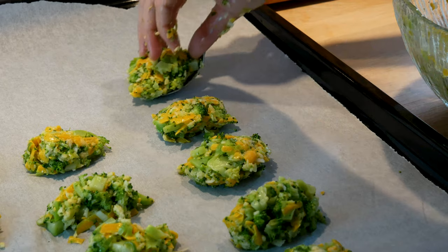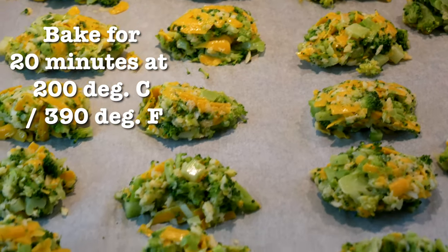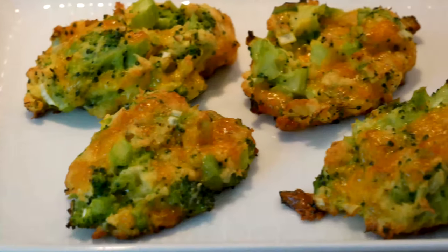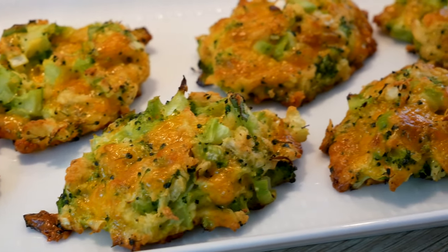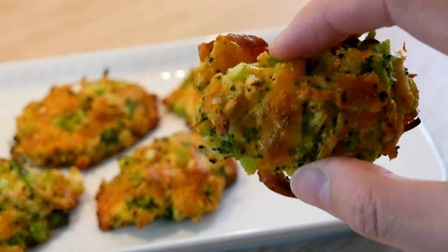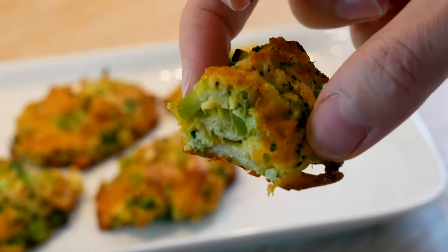The result is going to be amazing once they cook. You want to bake them for 20 minutes in the oven at 390 degrees Fahrenheit. This is the result after cooking — golden brown crispy little mouthfuls of melted cheese, cooked broccoli, and also the egg which has helped to make them stick together.